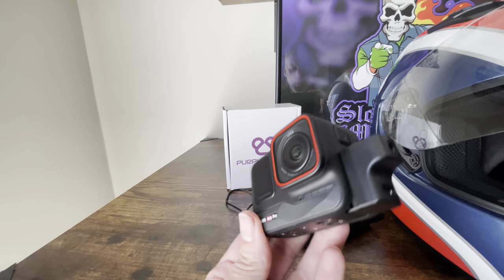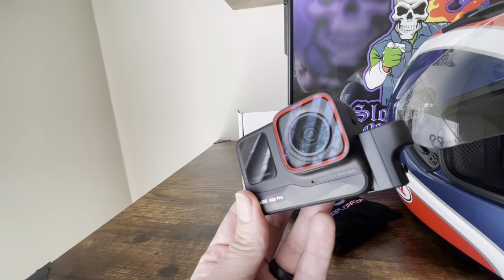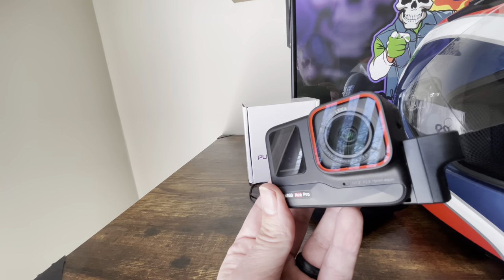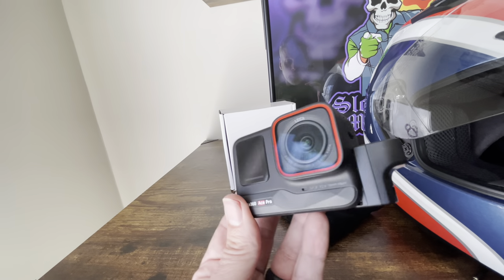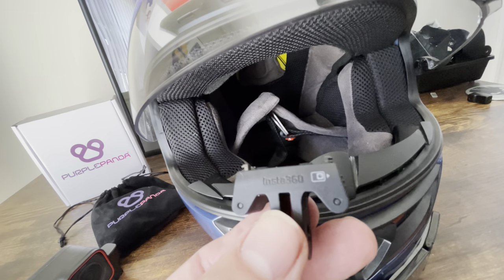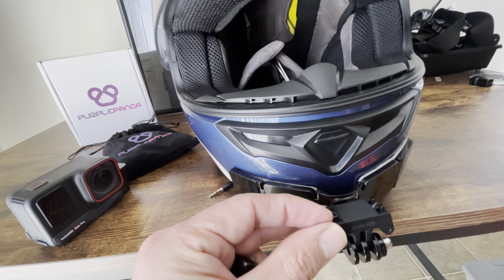We've got the Ace Pro mic adapter on, which is super simple — all you do is pull the little door off, and it's got a USB port, you just pop it right in. Simple as that. When connecting this piece to your helmet, always make sure that the white piece with the Ace Pro is facing towards the back — just a quick tip.